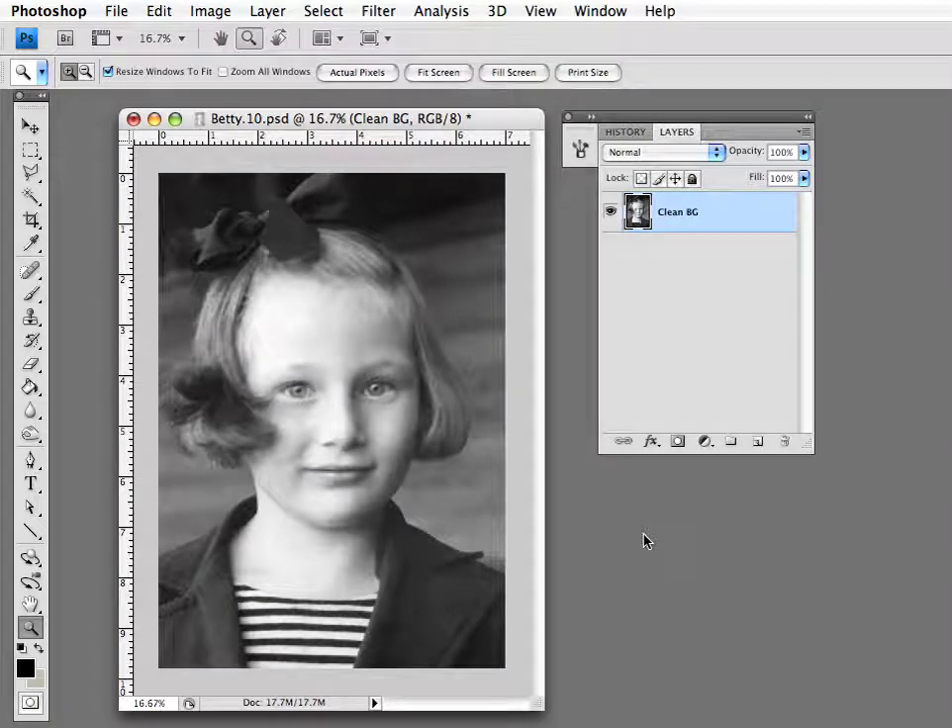Hi, this is Drew Klausner from Pixelfixel.com. This is the sixth and last step in the basic photo restoration process. What I'm going to cover here now is adding sepia tone to your photograph.